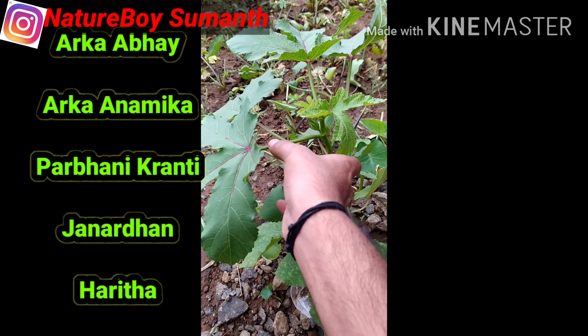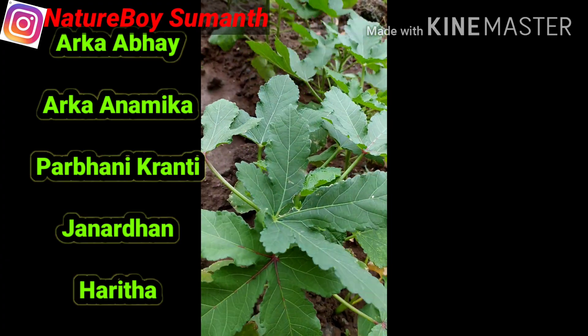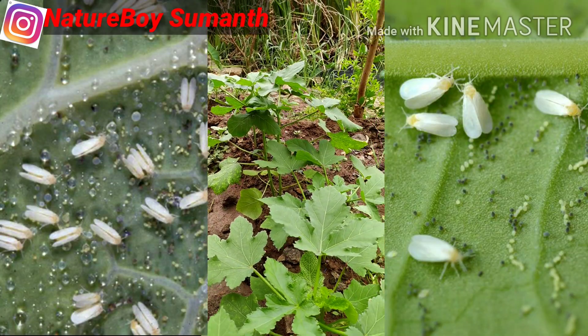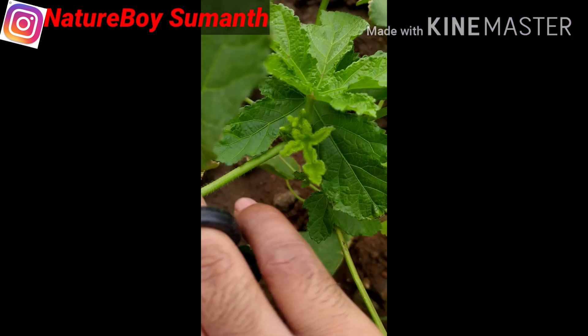Some important resistant varieties are Arka Abhay, Arka Anamika, Parbhani Kranti, Janardhan, Harita, etc. All of these are easily available at agriculture seed stores. In order to control whiteflies, which act as a vector for the transmission of this disease, you can use neem oil or neem-based insecticide.